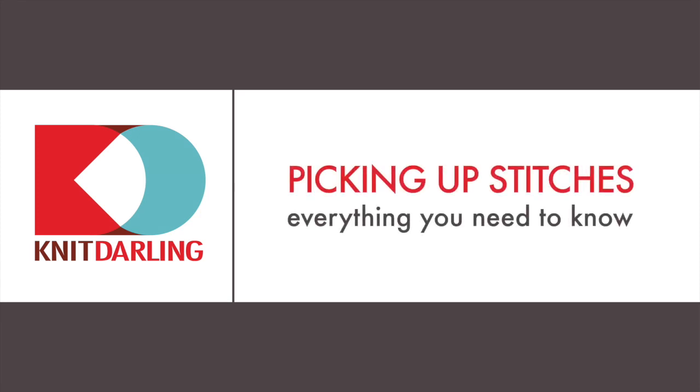Picking up stitches — everything you need to know. Hi, I'm Alexis Winslow, and I'm going to show you how to pick up and knit stitches on a hand-knitted garment.